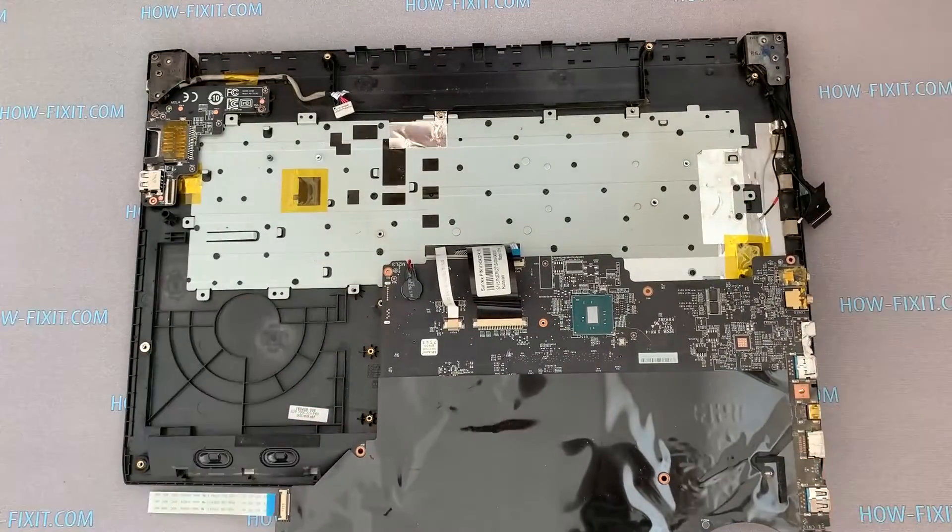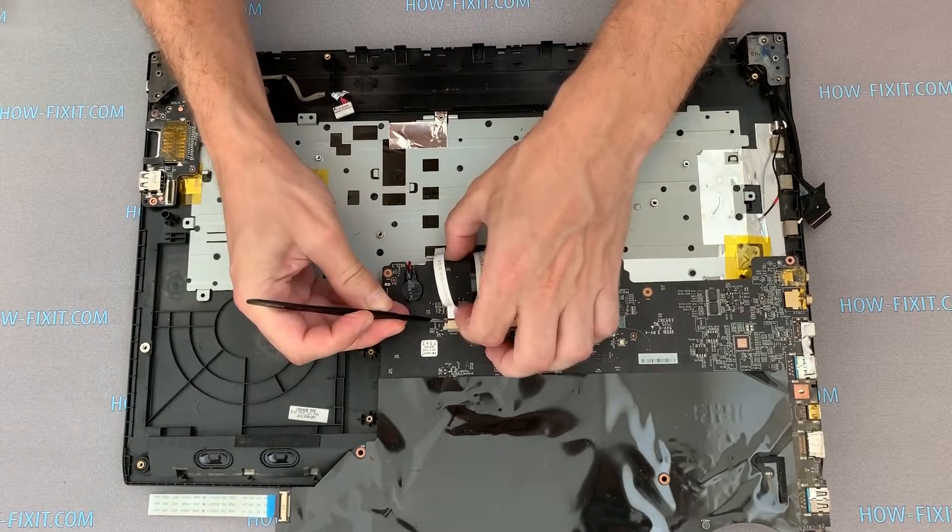On the reverse side of the motherboard, disconnect the keyboard and touchpad cable.